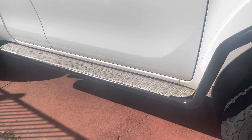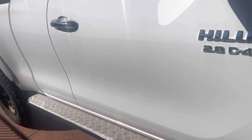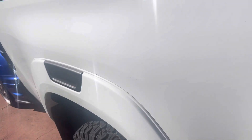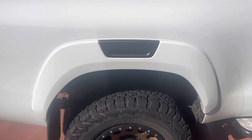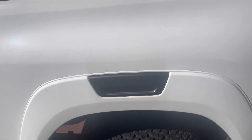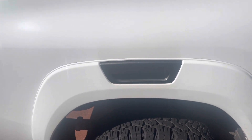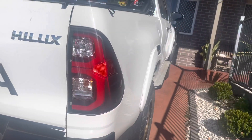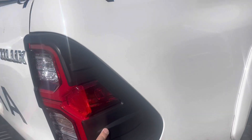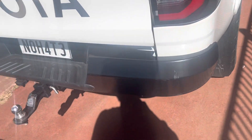I got brush rail and side steps, paid 1,500 for those. I put some factory-look flares on it — body color, bought from eBay as aftermarket but they look factory — paid 300 for those. I also put some tail light protection on, which was only 50 dollars.